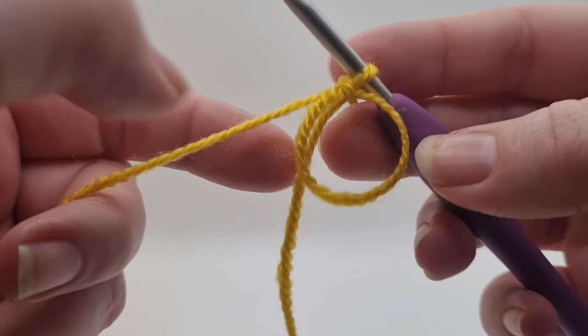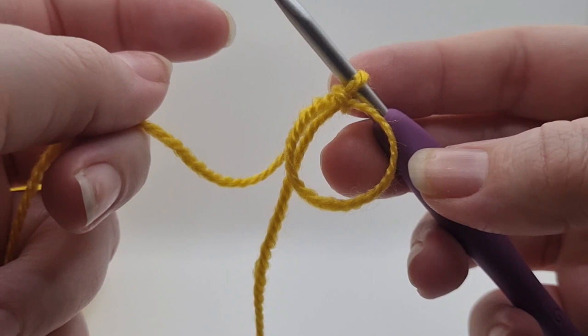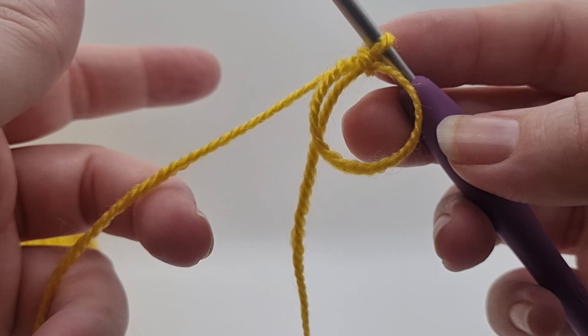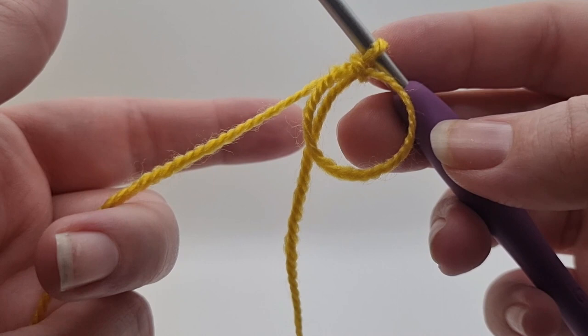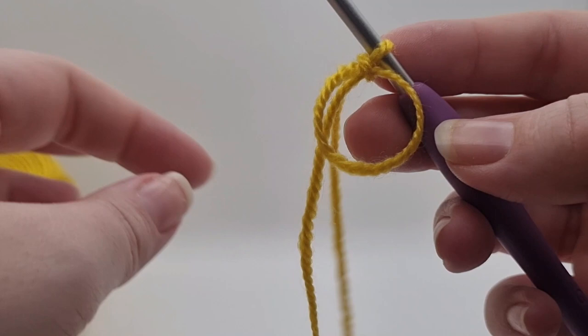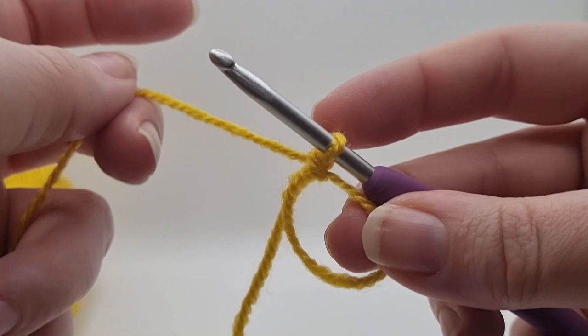Well done! That is probably the most complicated crochet stitch you can do. When I first started crocheting I immediately started with amigurumi and making toys, so the magic circle was the first thing I ever learnt - and from there crochet seemed quite simple. Anyway, let's move on to round one. The first thing we need to do is chain one.